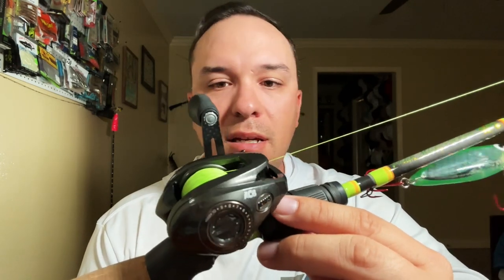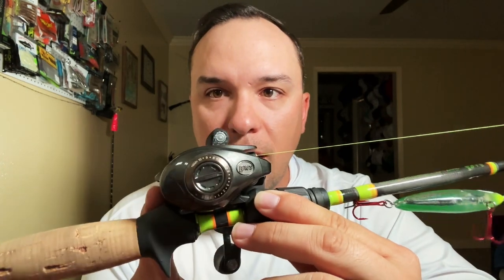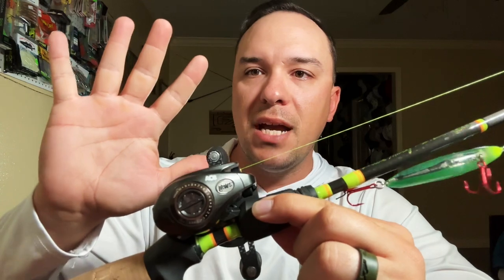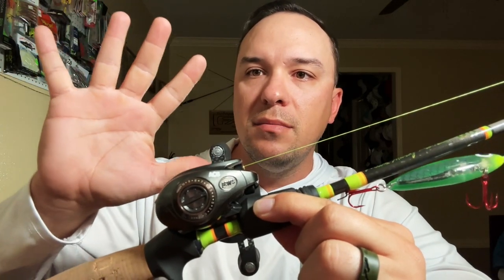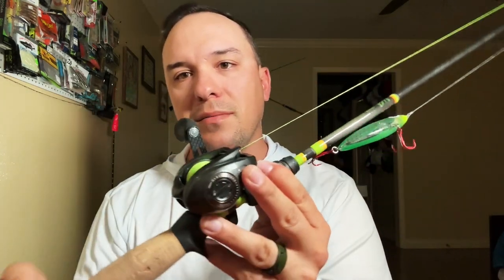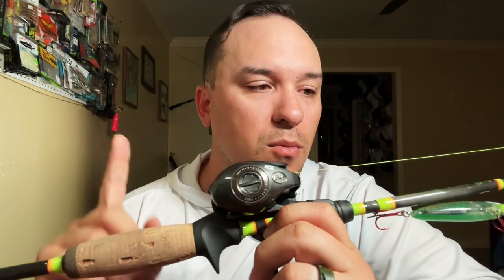Haven't had any problems with it — really great reel, highly recommend it. It's really small — look at that, fits in your palm. I've got probably medium to medium-large hands, and look at the way it fits in there — that's just awesome. Fits in your palm really well, super light, and it pairs up really well with this Murky Water rod.